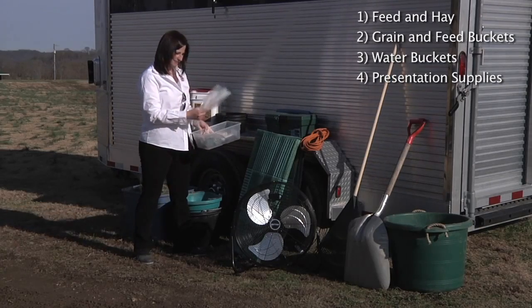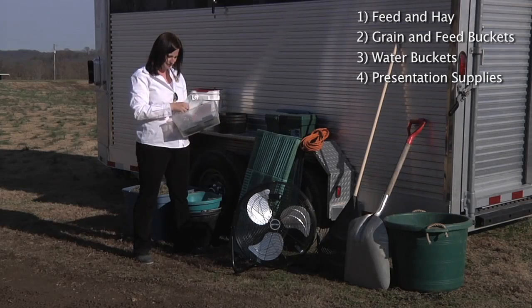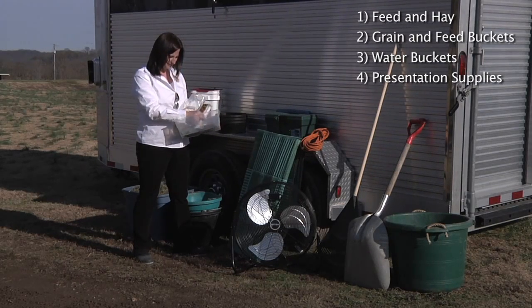Don't forget your supplies. You're going to want to have your zip ties, your items to hang your banners and your advertising, extension cords, and anything that you may need to make presentations.